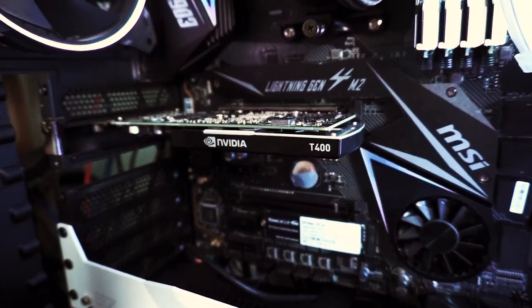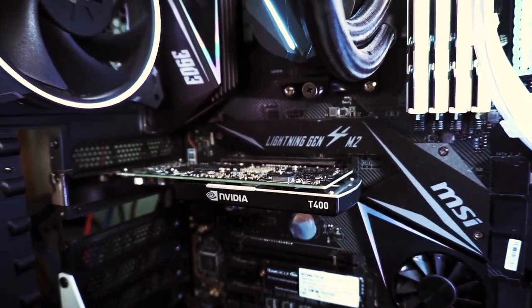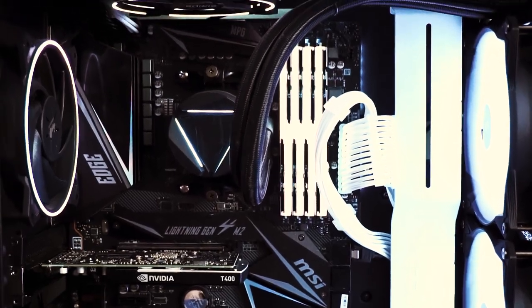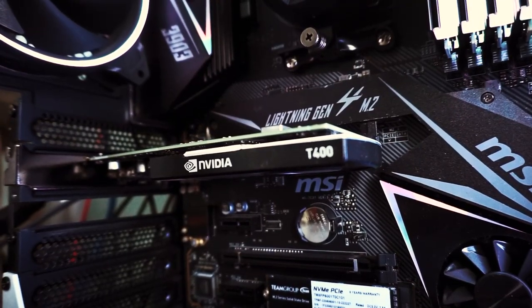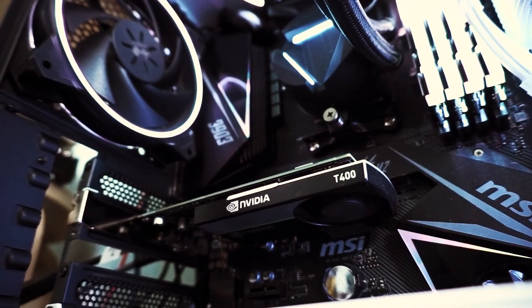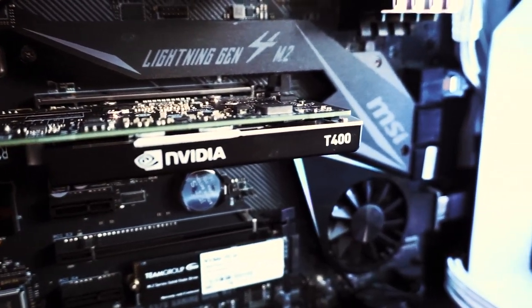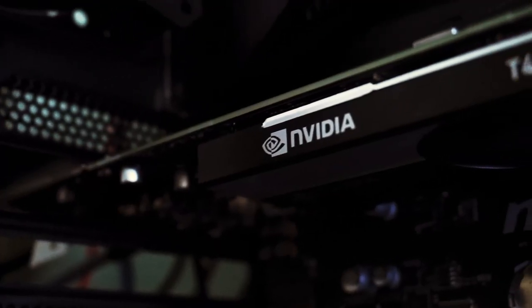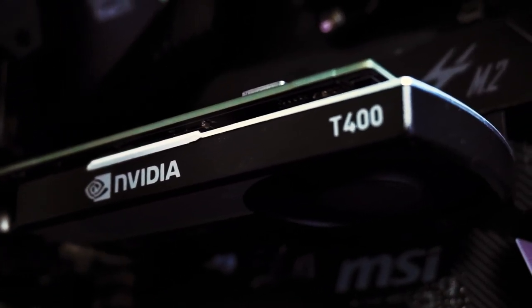Spoiler alert — yes it can. By the way, I'm running this in my system that has a Ryzen 7 5800X, 48 gigabytes of DDR4 RAM running at 3600 MHz, and a PCIe Gen 4 NVMe SSD. Full specs listed in the description below. I'm using my high-end setup to eliminate any CPU bottlenecks, so any low performance will be due to the T400 itself.